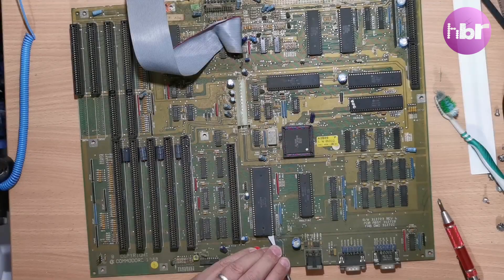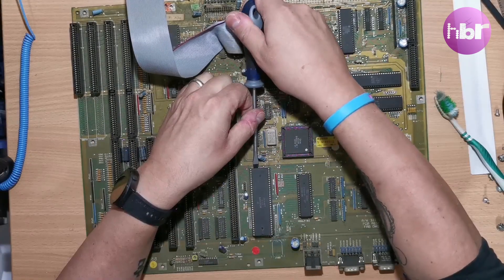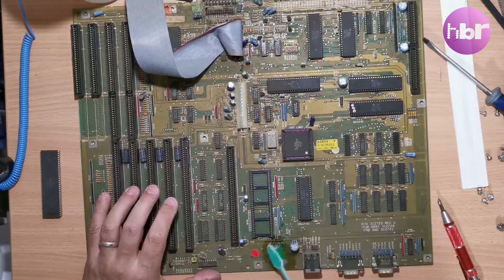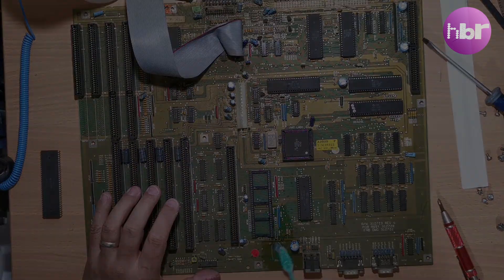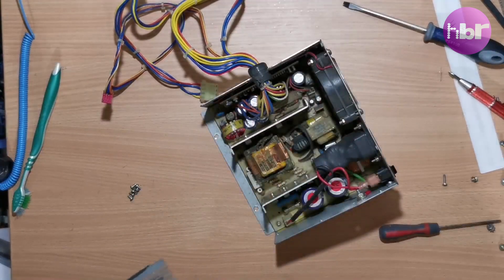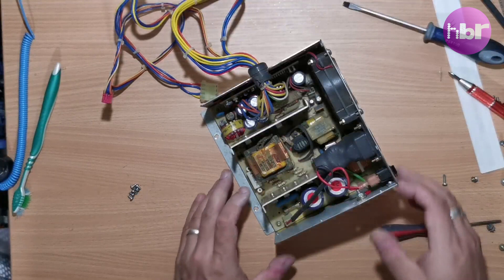So let's take that CPU out and clean up any damage and any battery acid that might still exist. Pulling the power supply apart just to make sure there's nothing in here that's leaking — it all looks reasonable.